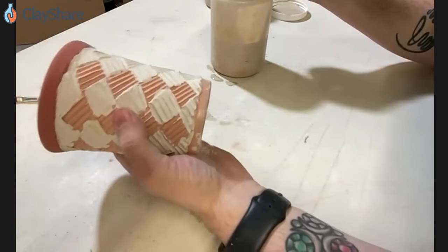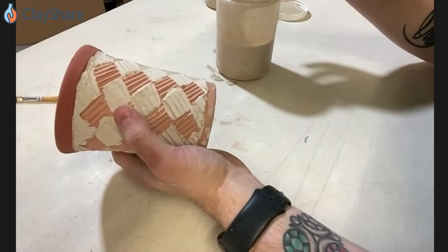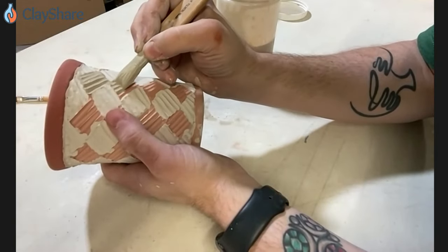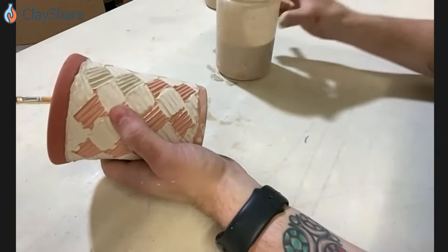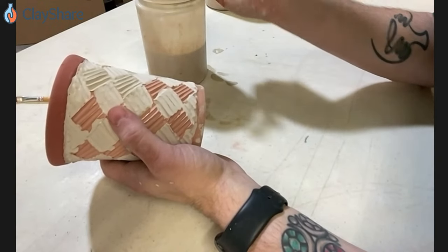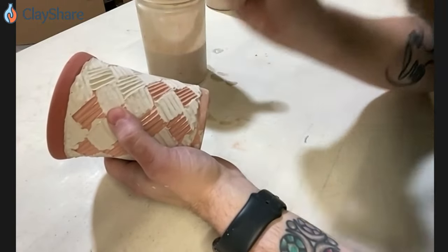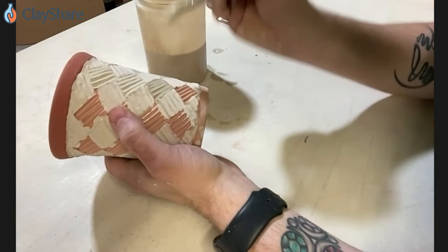Can folks buy a pound of glazes or do they only get them by the five-pound? They only come by the five-pound quantity — we don't sell them by the pound. So this would be a case where you take your five-pound quantity and just keep a little bit out. You can also take it straight out of the bucket if you've mixed it already for dipping and pouring, put it in a small container, and this technique would work just the same. That's exactly what I do — I get five pounds, mix up a bucket, then portion some out into a separate jar. That way I have some for dipping and some for brushing.